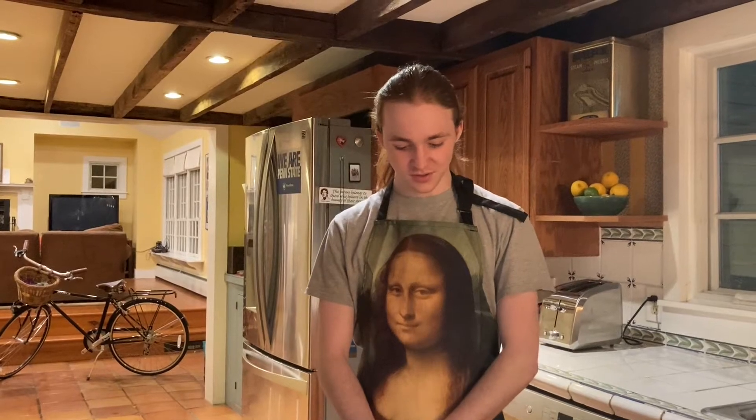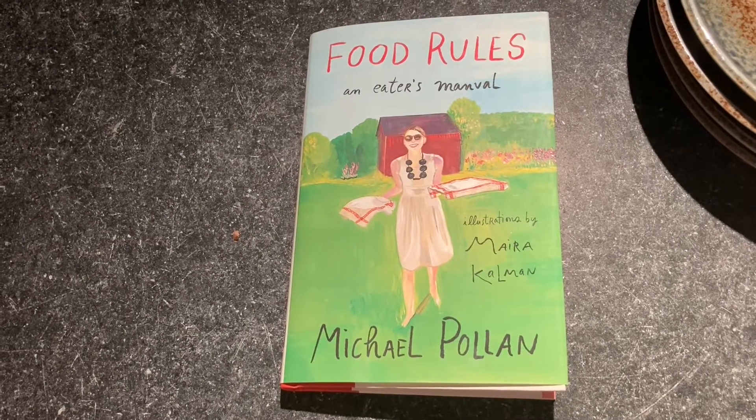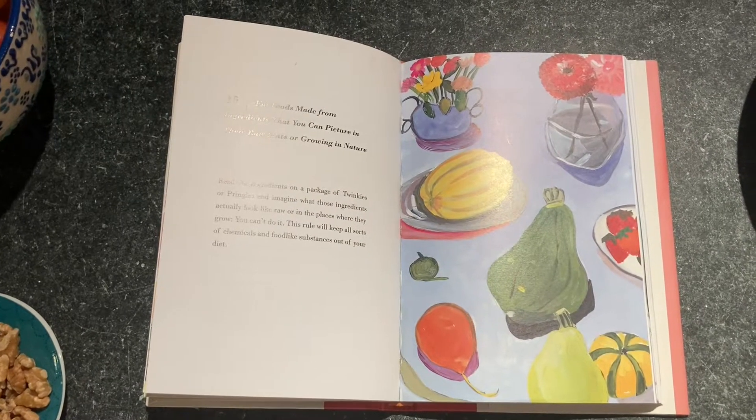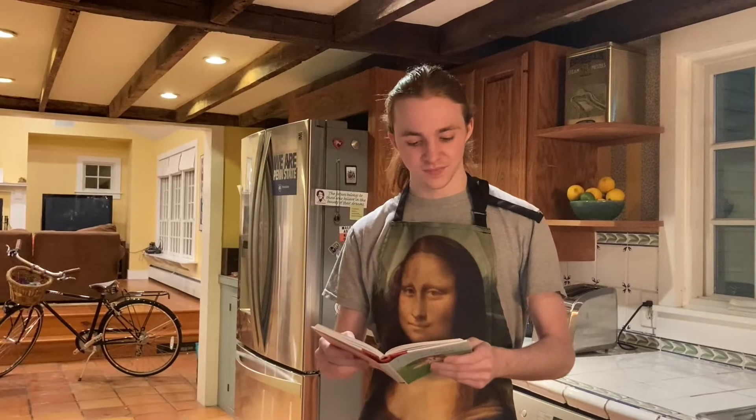When I was thinking about what kind of food to use in these recipes, I figured that Michael Pollan's rule about eating foods made from the ingredients that you can picture in their raw state or growing in nature was the most important rule to follow when creating these dishes.